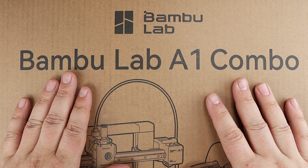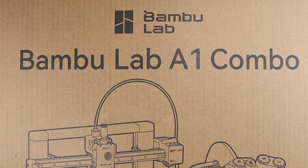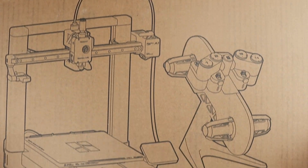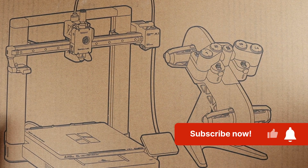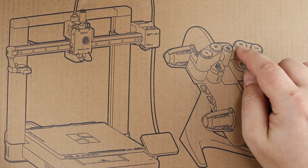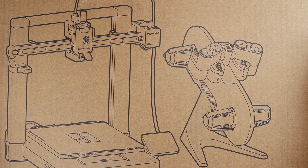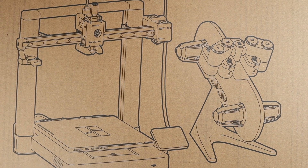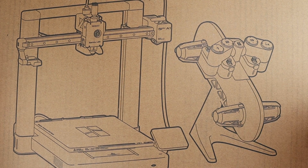Hi everybody, this is Andrew from TS4Tech. In today's video, as you can see, we have a 3D printer from Bambu Lab — this is the Bambu Lab A1 Combo, their newest bedslinger 3D printer. This one comes with the AMS Light unit for automatic material switching, so you can print with up to four different colors. I'm not particularly interested in multicolor prints — I typically print little parts for various items — but I will explore that as an option.